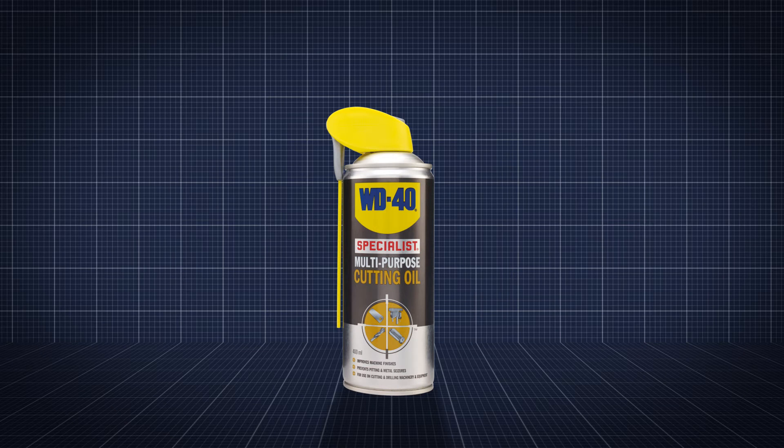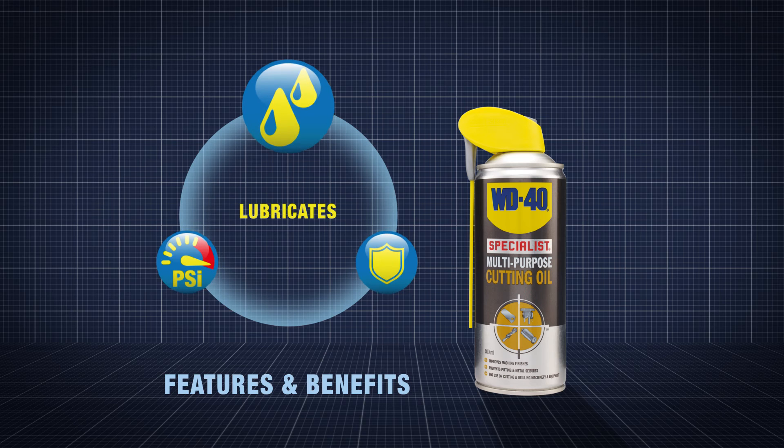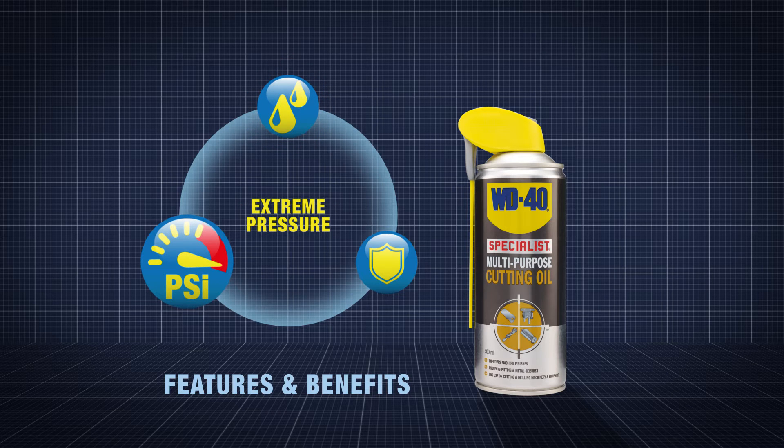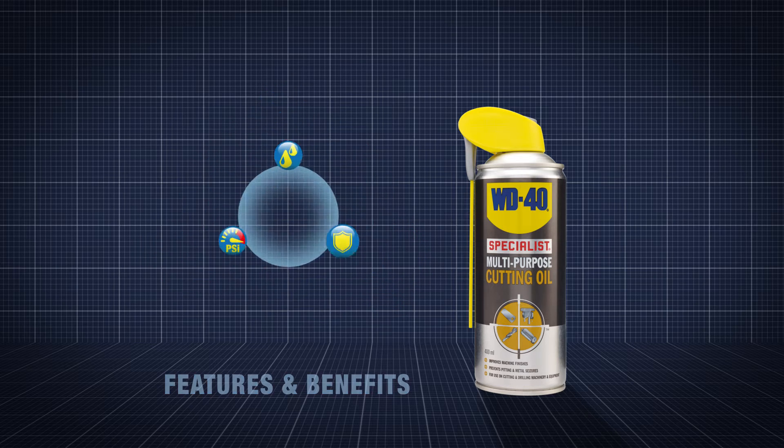WD-40 Specialist Multi-Purpose Cutting Oil provides enhanced lubrication to prevent burring, pitting and metal seizures. It provides extreme pressure and anti-wear additives in a unique formulation that delivers critical lubrication to drill bits and cutting blades.